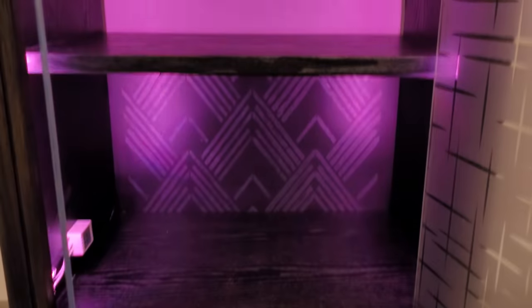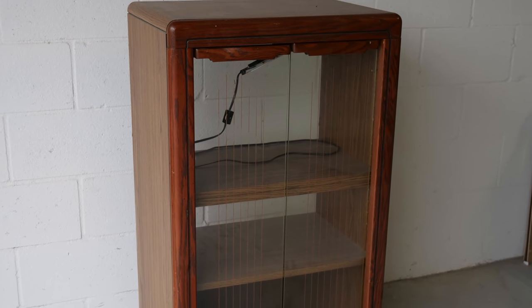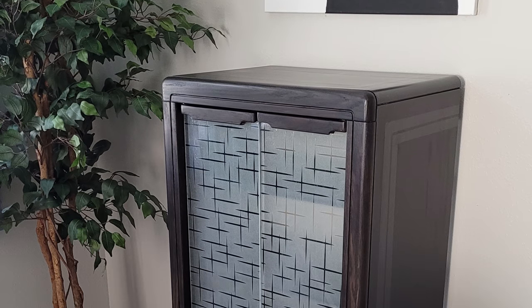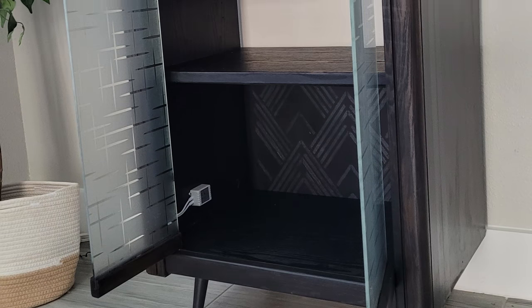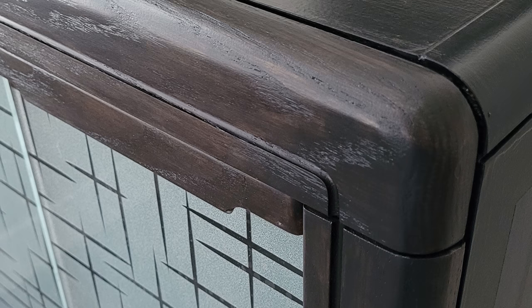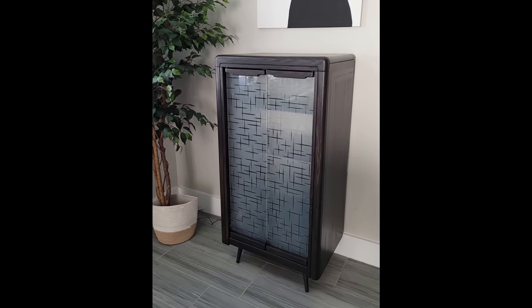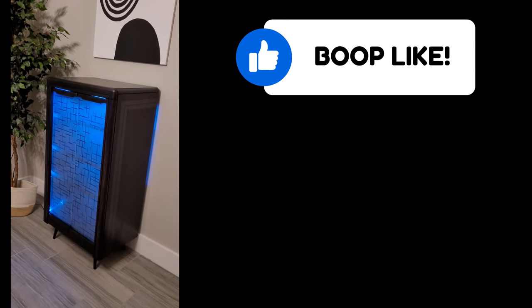This cabinet transformation was inspired by Miss Lips, who transformed the same cabinet. She is my hero when it comes to tape designs on furniture and I'll link her video in the description so you can go watch it and get more ideas. I hope you enjoyed the video and that it helps get your creative juices flowing — thanks for watching.